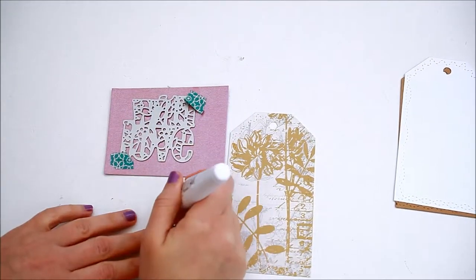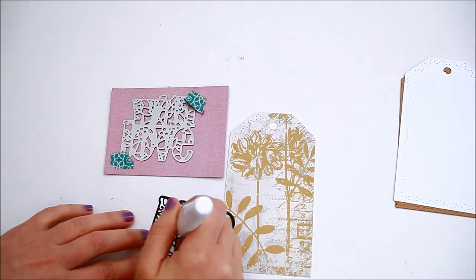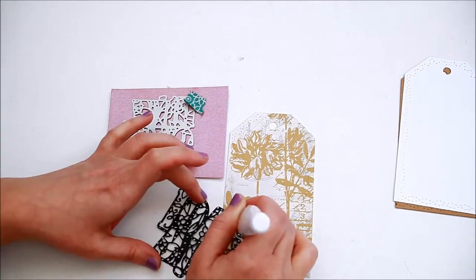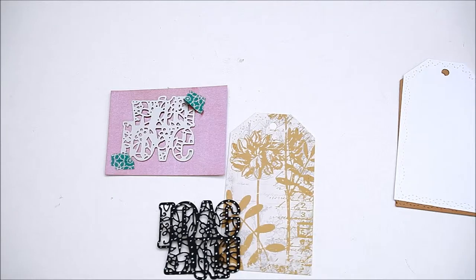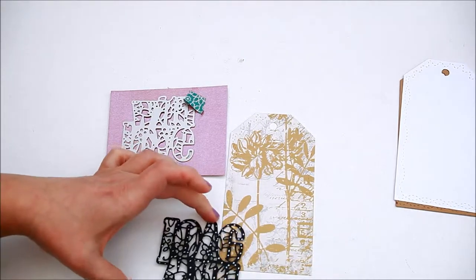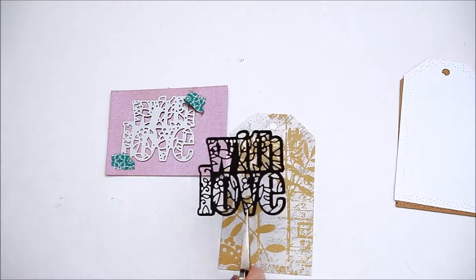Add glue on the back of the black outline die-cut and fix it to the card front.